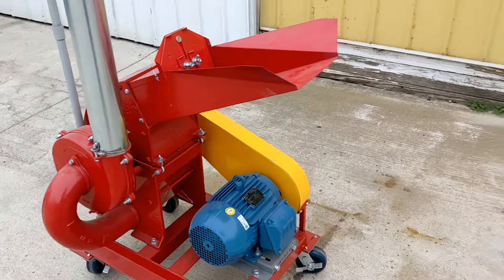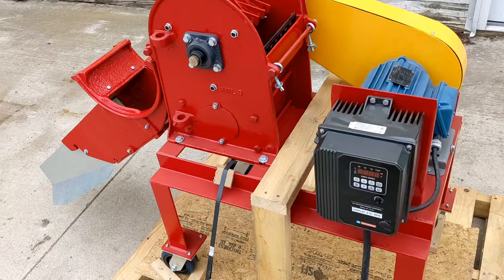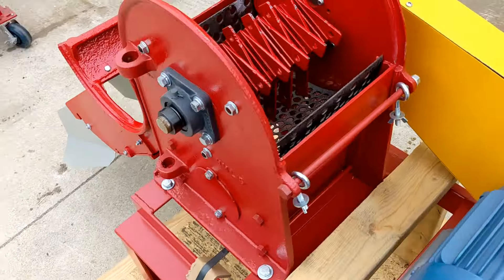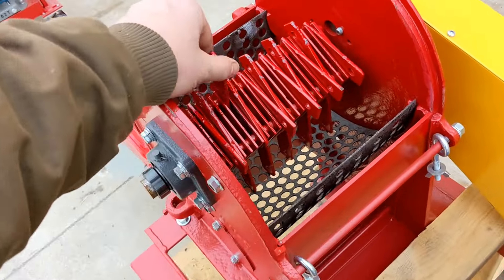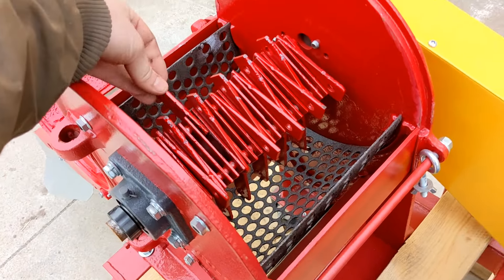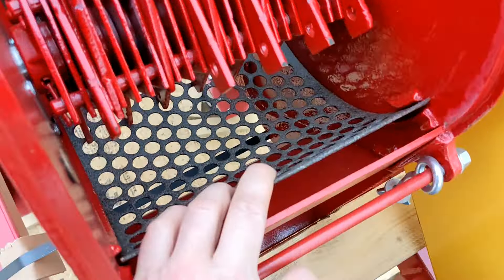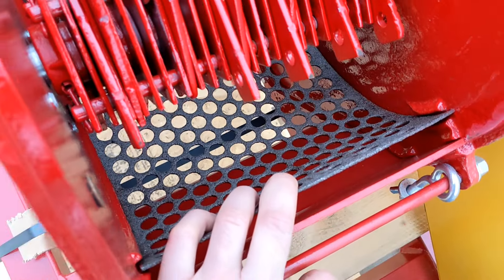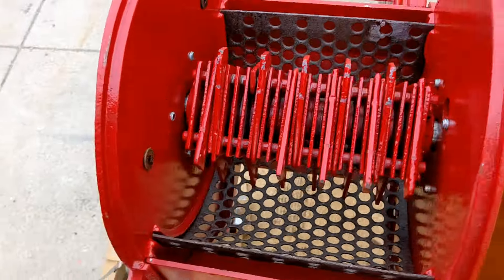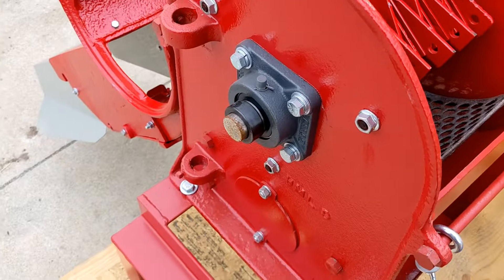Now we are going to open these units up so you can see the insides. We can see the knives on the bottom discharge unit. They're in good shape and have a lot of life left in them — they would grind for a very long time. The screen is in good shape as well. You can see the insides are very clean. The work speaks for itself. These units have all new bearings as well.